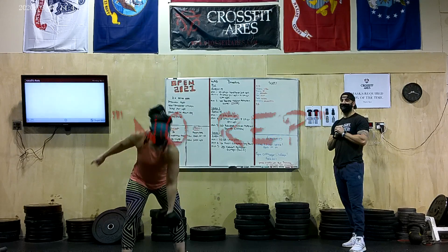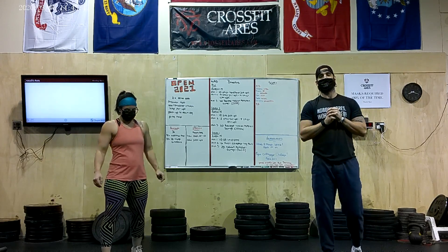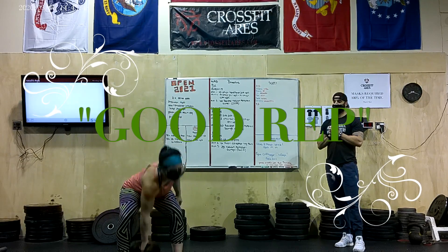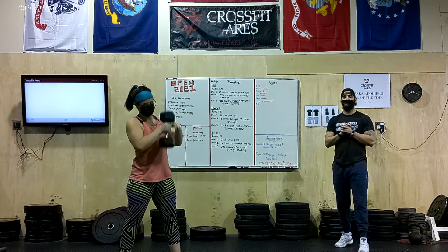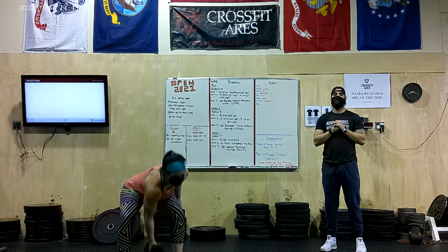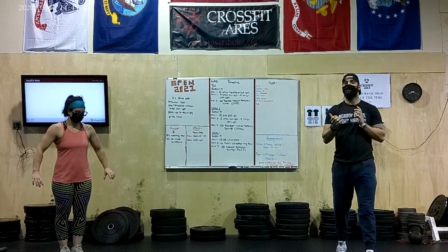Now we're going to show you a good rep of that Dumbbell touching the ground with full heads — you can see both Dumbbell heads are touching the ground, Dumbbell flat when she starts her next rep. Coming all the way to full extension at the top and standing up the rep. That is going to be a good rep in the Open for either of these Dumbbell movements, from the hang or from the floor.